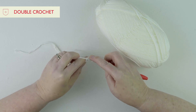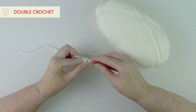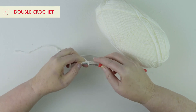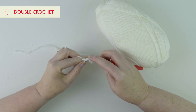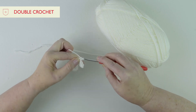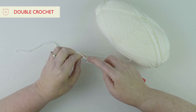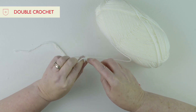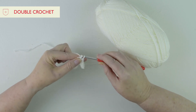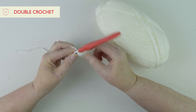We're going to carry on exactly like that — pushing your hook through, yarn round, pull through two loops, yarn round, pull through. We don't want to pull this too tightly, so just be relaxed when you're doing it. If you get stressed you'll make it really tight. Keep pushing your hook through, yarn round, pull through, and you can see we're getting this really nice double crochet stitch.